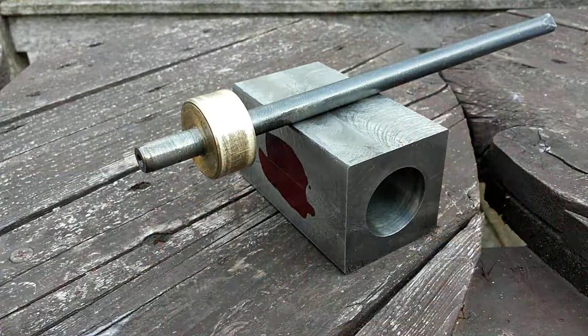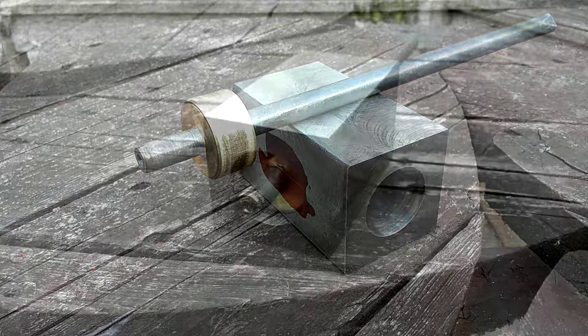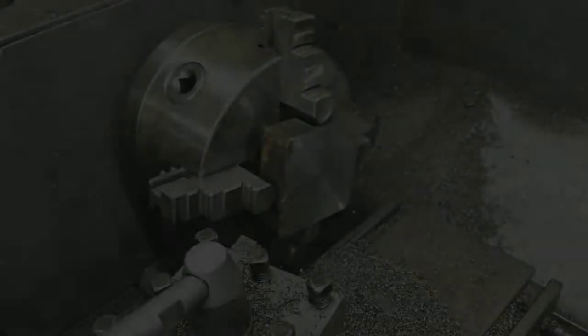Next I used a dummy piston made of brass super-glued onto a piece of steel bar to test the fit and see how the cylinder functioned in terms of suction. I was very pleased to note that the piston ran very smoothly in the bore, and the suction created by the piston was really quite impressive when you put your hand over the open end of the bore.